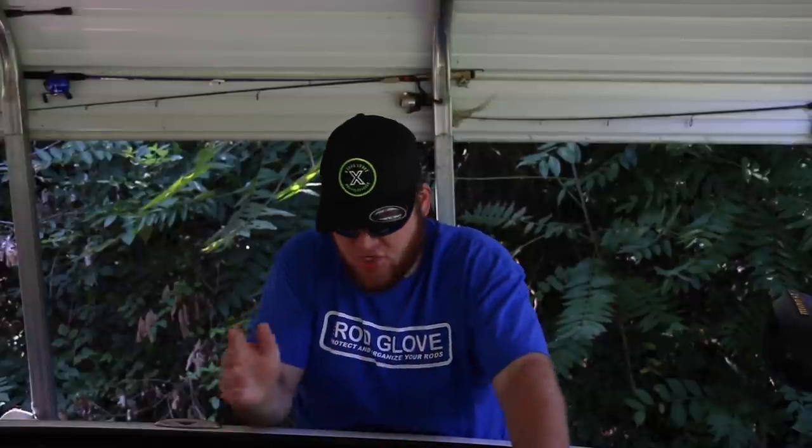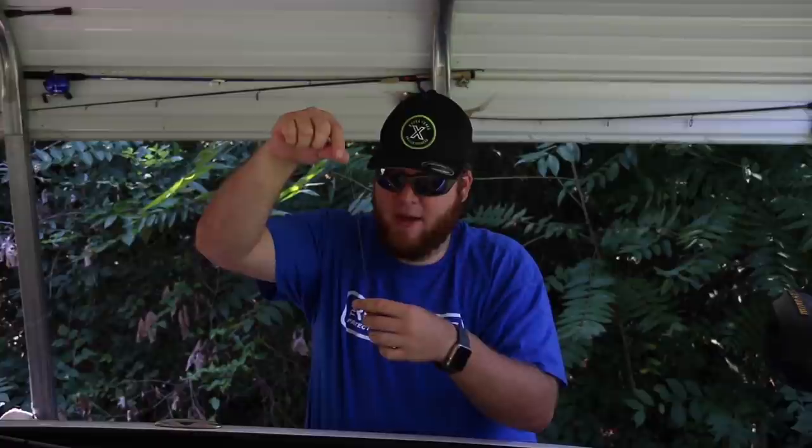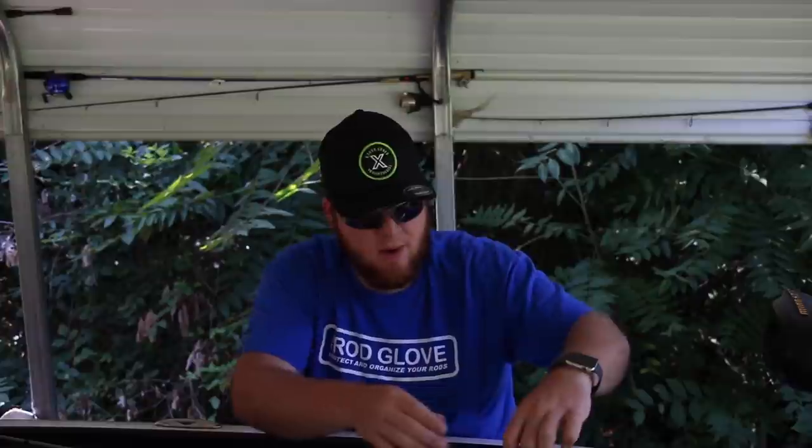I am a Wu Tungsten angler — their Neverchip bullet weights are what I rely on heavily when I'm out on the water. They're something I believe in heavily. I'll show you guys this bullet weight that I've been fishing for a better part of the summer. There is not a single chip in this thing — it is still in the exact form that I got it, and you can still see the writing on the 3/8s. That's the other thing we love about Wu Tungsten: they actually put the weights on the Neverchip so you're able to actually see it. Trying to tell the difference between a quarter ounce, five-sixteenths, and a 3/8s can get a little difficult.